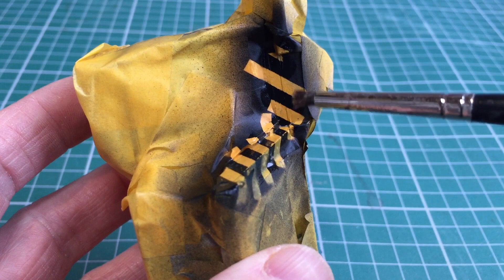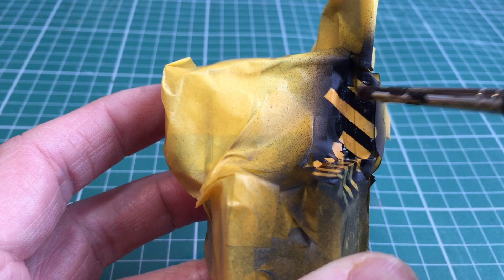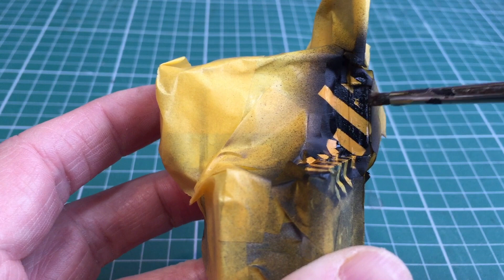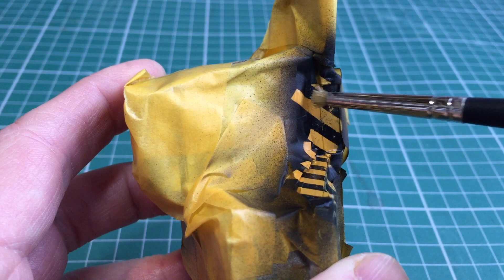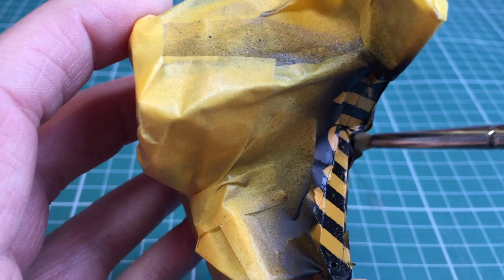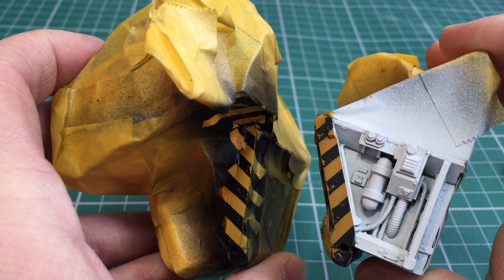So I want some of that yellow showing through. I'm then going to weather this again so even the yellow is going to be slightly chipped with the base metal colour, but that's something I can worry about later. This section here is just on tape so I don't need to worry about that — it's this little strip just here that I'm interested in chipping. I've also got a much stiffer dry brush which will allow me to create some effects as well.